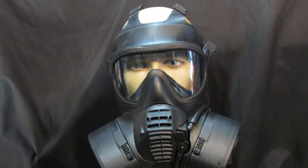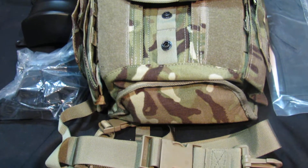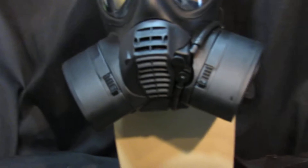This is a size 3 GSR gas mask — it's one of the current issue. This one is a really mint example. The mask itself is a 3, as you can see from the inside face plate in there. Really nice condition, straps are all in good condition, and the glass is nice and clear.